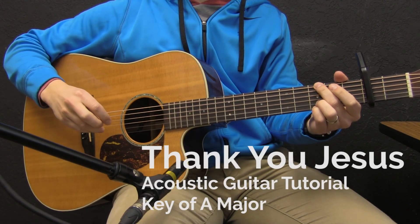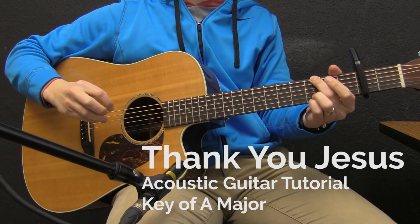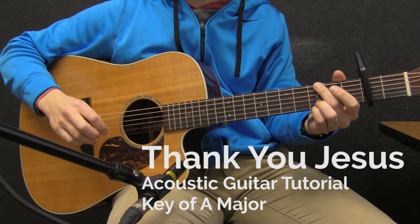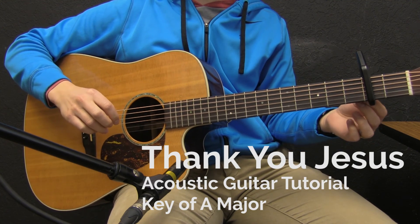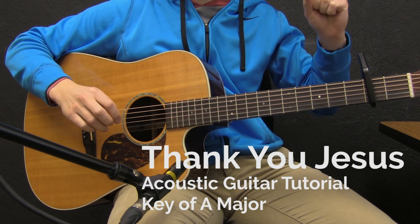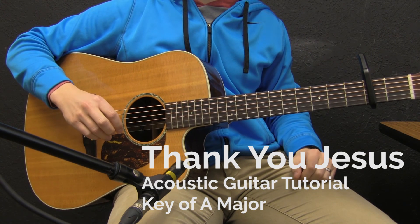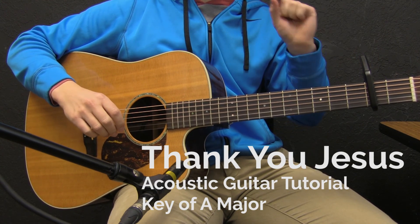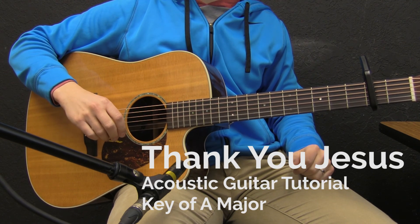Hi and welcome to today's acoustic guitar tutorial for the song 'Thank You Jesus.' This is by Hillsong Worship and we're going to be in the original recording key of A major. What I'm going to do is break the song down section by section and show you what you can do on guitar and give you an idea of what they do in the recording.